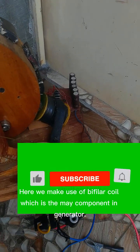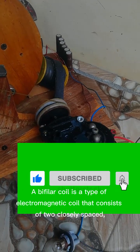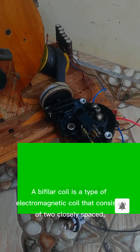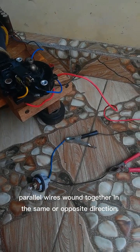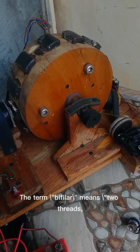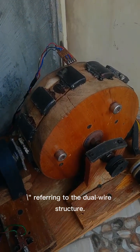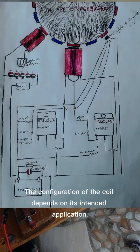Here we make use of a bifilar coil, which is the main component in the generator. A bifilar coil is a type of electromagnetic coil that consists of two closely spaced parallel wires wound together in the same or opposite direction. The term bifilar means two threads, referring to the dual wire structure. The configuration of the coil depends on its intended application.